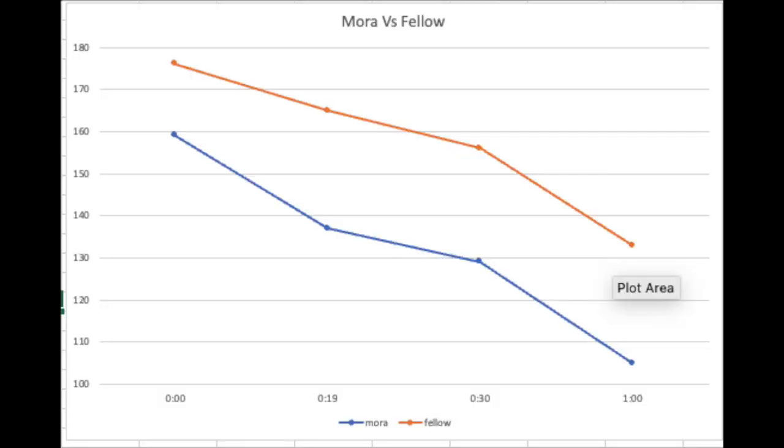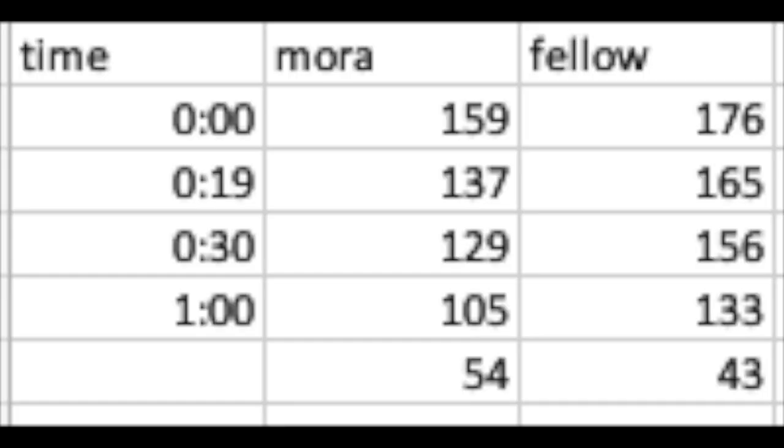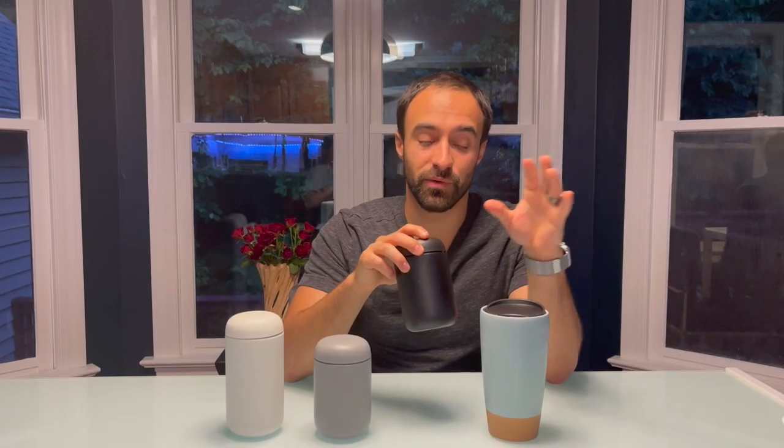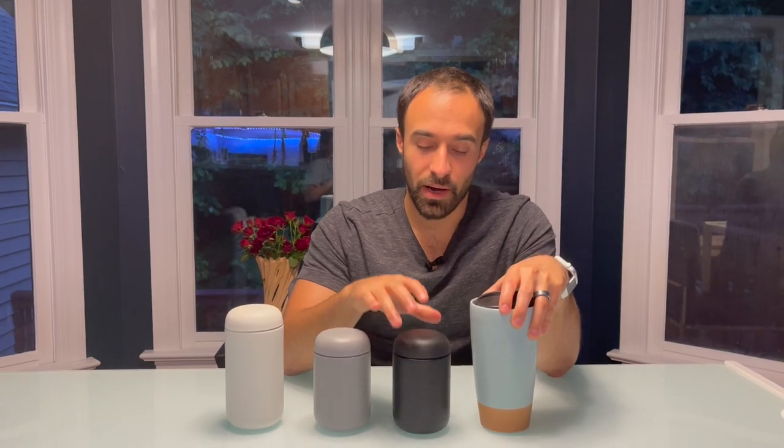Now you've seen my daily commute. I'm going to show you all the temperatures going from start to finish on screen. The Mora started a little cooler — it was sapped a lot of temperature at 159 degrees to start versus the Fellow at 176. At the end, the Fellow still had a lot more heat and only lost 43 degrees versus 54 on the Mora.